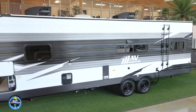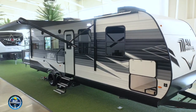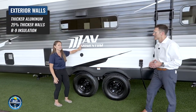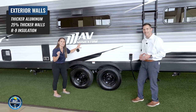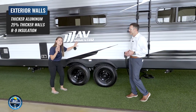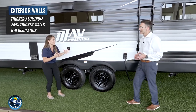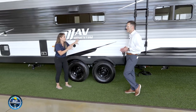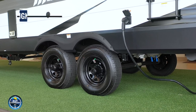Rolling over to the exterior of the unit, this is not your regular aluminum-sided camper. This is actually a strong wall exterior — it's 25% thicker and stronger than what all the other brands are using. What that means is if something hits your camper, you've got 25% more protection. If it's hailing, it's going to hold up well. Below here they also give you excellent nitrogen-filled Westlake tires, backed with a five-year warranty.